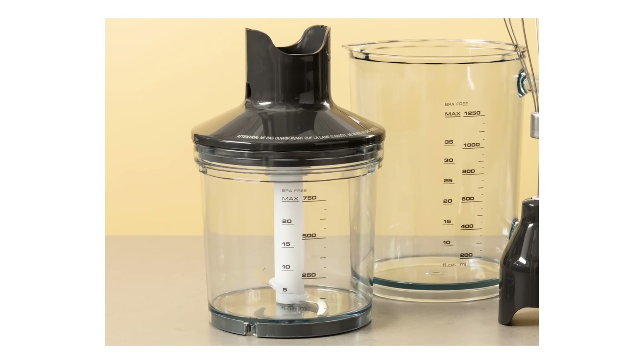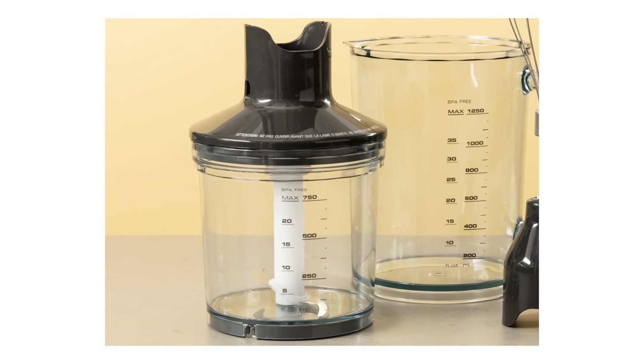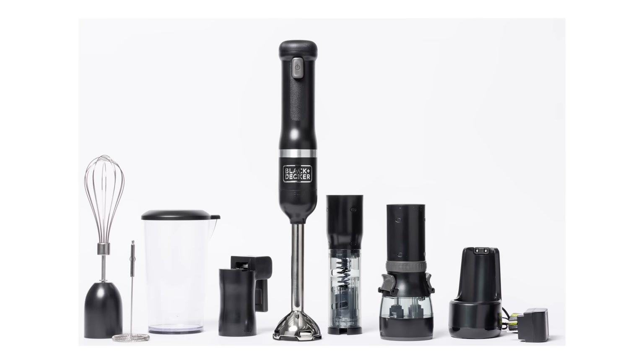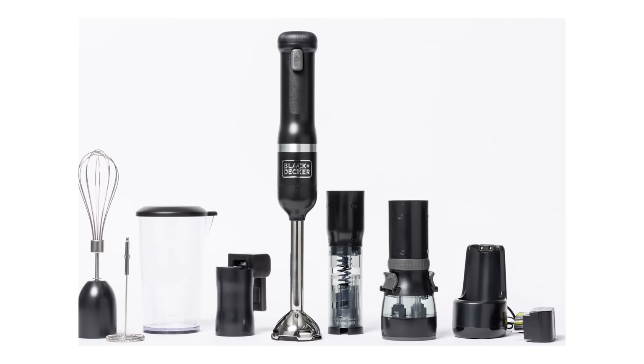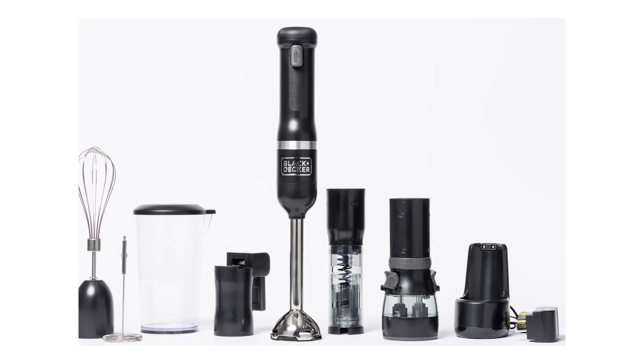We felt similarly about the chopping jars that look like little food processors. They're sort of convenient, but there's space for only one small onion at a time. You could use them for really small tasks like half batches of pesto, but you don't need it. One blender is sold in a set that included five additional attachments, including a can opener, a spice grinder, and a wine opener, all powered by the same cordless handle. This thing performed poorly as an immersion blender and none of the other attachments worked well enough to make it useful.